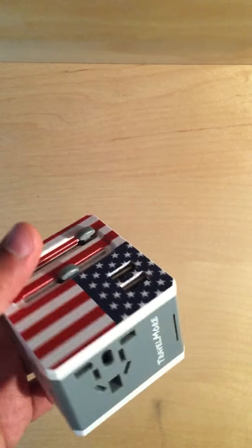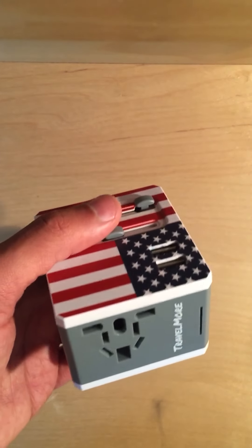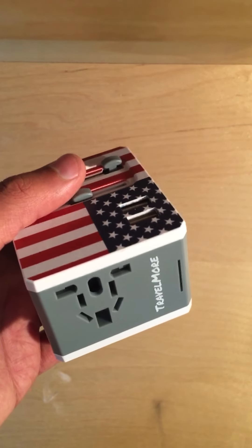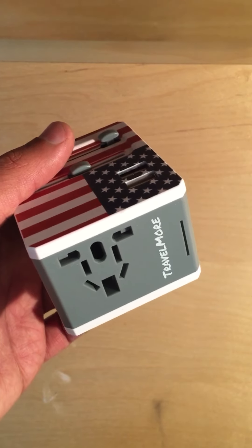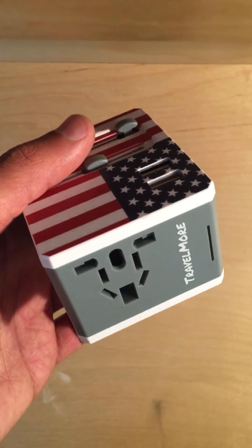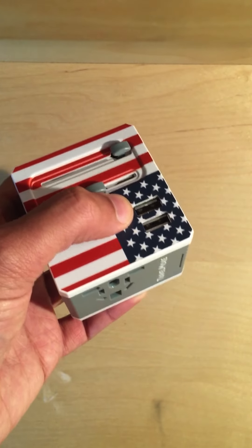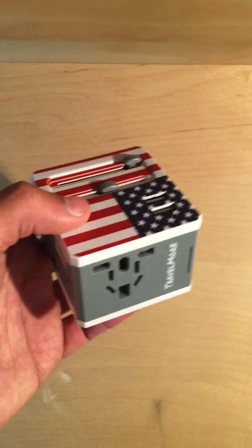One thing to remember: this adapter is just an adapter, not a voltage converter. You can use it in any country regardless of the voltage, but it won't actually convert it. So if you have a hair straightener or anything like that, double check to make sure the voltage is correct. For most computers, smartphones, and modern electronic devices, they're dual voltage — but you always want to double check.